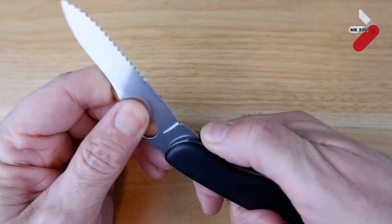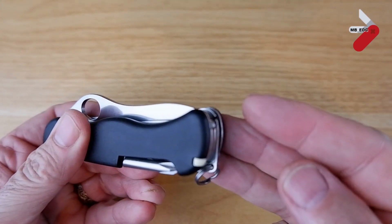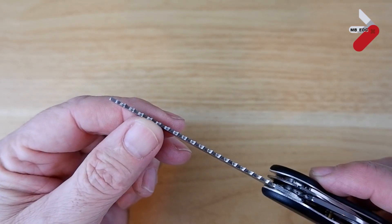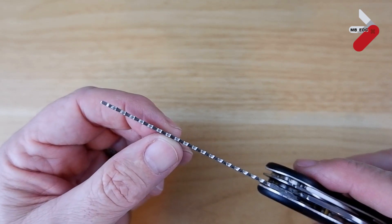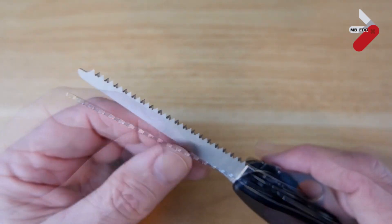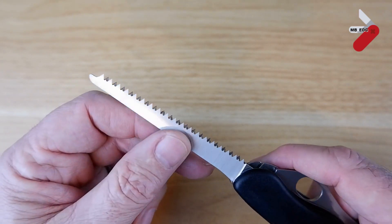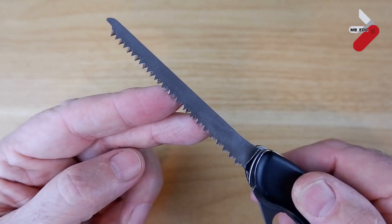Let's move on to the saw blade. The saw blade is reached at the other end and it extends just past the bottom of the knife. It's a sort of offset double row of teeth. It does cut really well. It's not locking but it's fairly firm. It's about 80 millimetres long — just over three inches. Have a look at Felix Imler's channel; he goes through some of the saw blades on Victorinox knives. It's an excellent working saw.